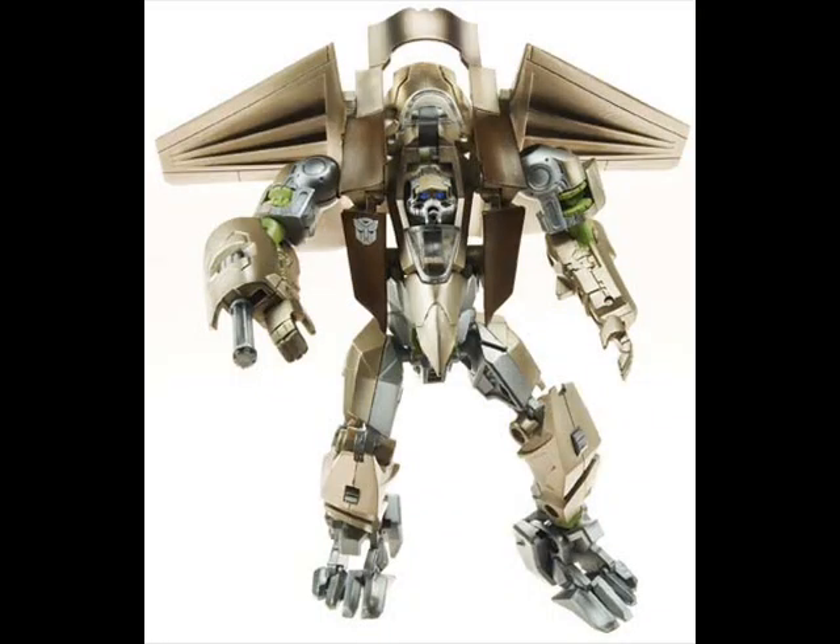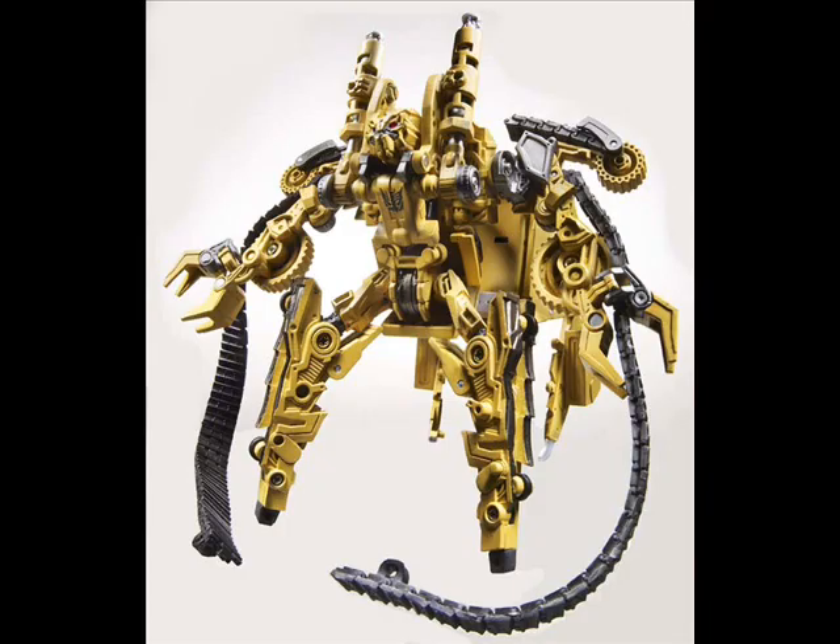Now we're going to be looking at some of the new deluxe figures — two that we haven't seen up until now: Breakaway and Rampage. Breakaway — he's a new jet. It's a nice jet. Robot mode is kind of funky. You can tell by the two pictures — the official picture and the actual pic — the colors are a bit different, especially with the light blue thing going on. The head is kind of funny looking. I'll have to see more pictures before I make a final decision.